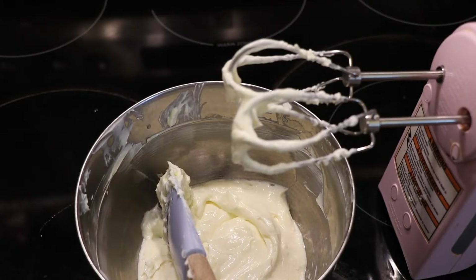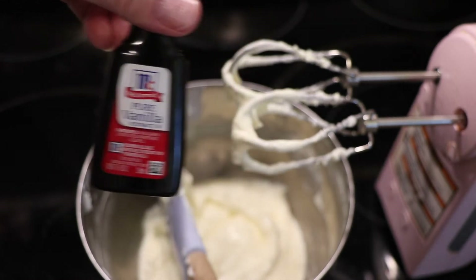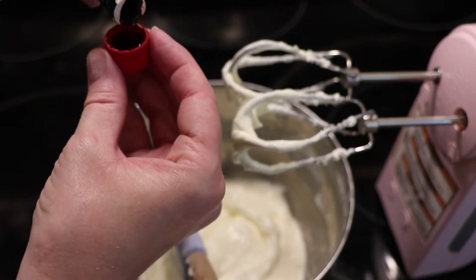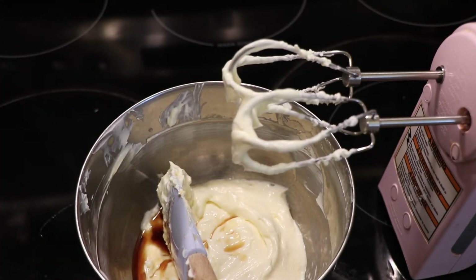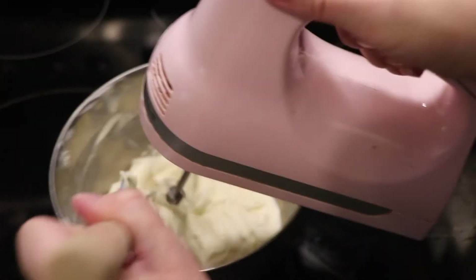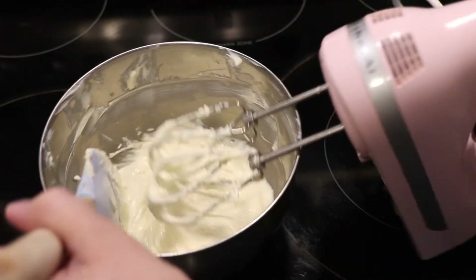One thing I forgot to mention — I like to add about a teaspoon of vanilla. This is the brand I get; use whatever brand you want. I just pour it into the cap and put it in there. You may be able to hear Cocoa whining at the door — she wants to go on the deck. I'm going to mix this in and then start adding the powdered sugar.